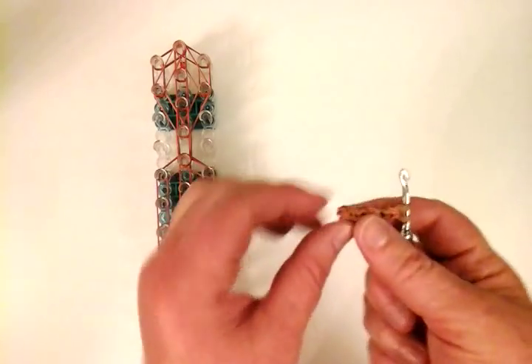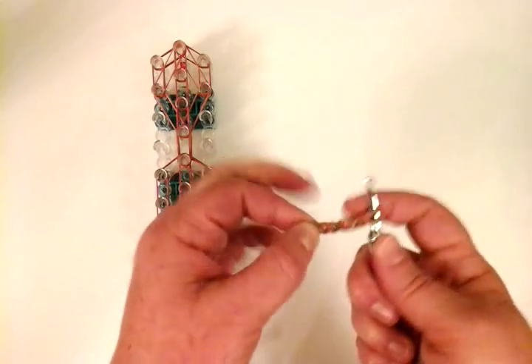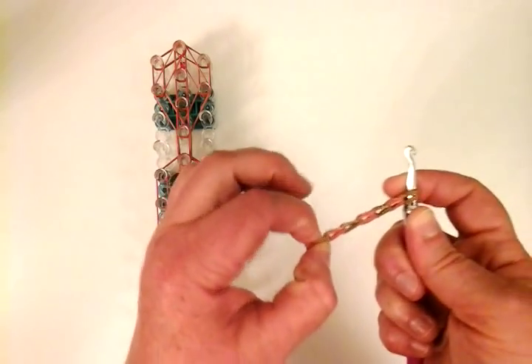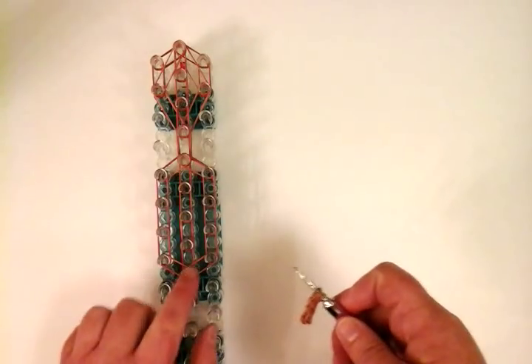I'm not counting the end piece as a stitch, just the single twists. Let's count again: one, two, three, four, five, six, seven. And we're going to place it right here — that's going to be our tail.